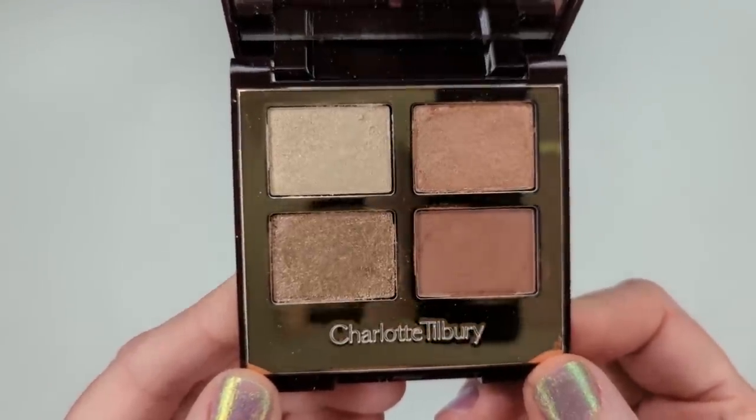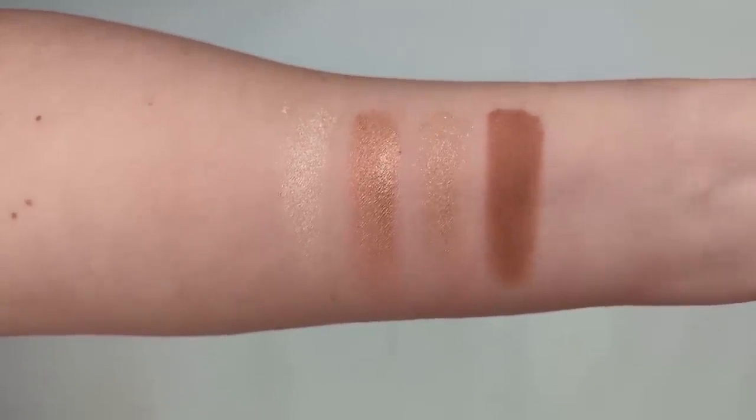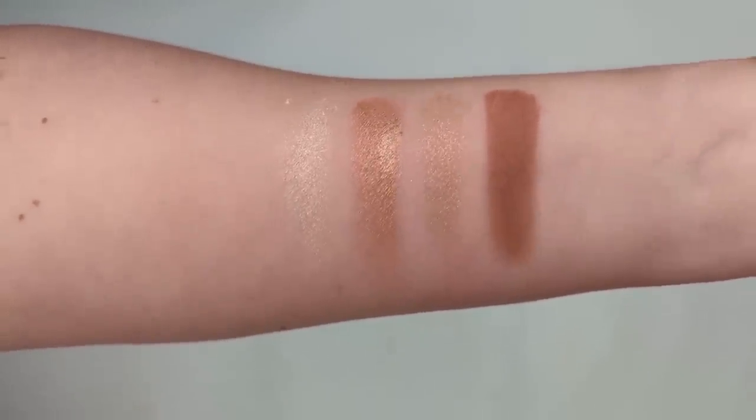The next product is a Charlotte Tilbury dupe. I have one of these Charlotte Tilbury quads but never purchased more because I was a little disappointed in the formula — the matte shades were a little patchy, the shimmer shades didn't show up that well and got hard-panned. I wasn't super impressed, especially considering this little quad costs $53. It's honestly another big regret when it comes to buying makeup.